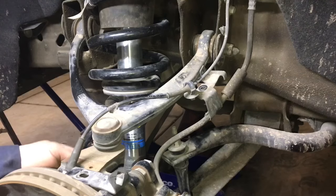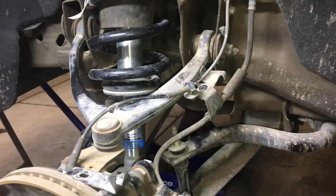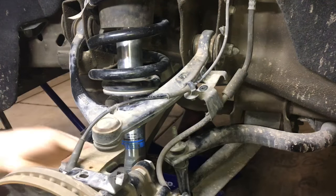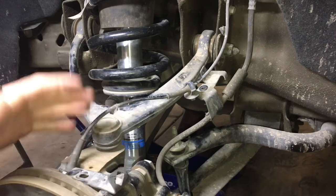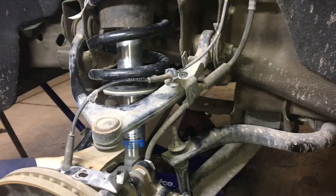Next step is going to be to remove the nut on the upper ball joint using a 19 millimeter socket. Just go ahead and loosen it until it's just about to unthread. We want to keep it on because when we go ahead and separate this ball joint, we don't want the spindle to fall down and potentially damage any brake lines or anything like that.